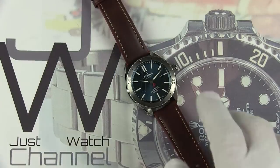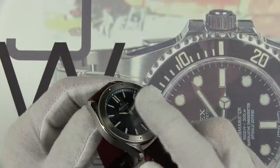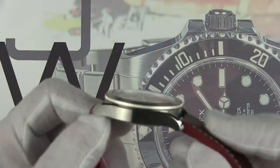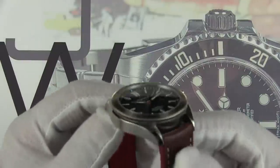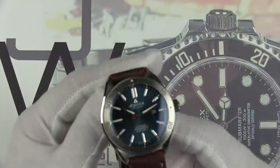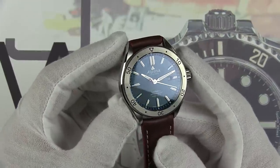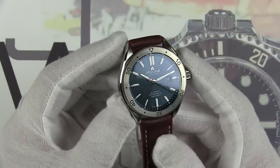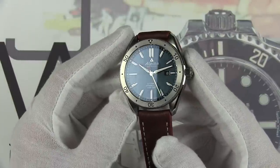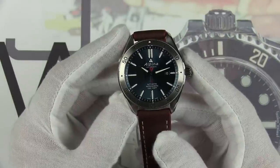Let's talk about the crystal. We have a slightly domed sapphire crystal with anti-reflective coating on the inside. You can see that real slight dome. I really like the crystal — very minimal distortion and super clean. Even under studio lights it's reflecting just a little bit of light, but it's not sharp or angular in that reflection, so the AR coating is doing a really good job.